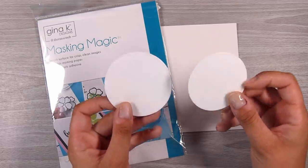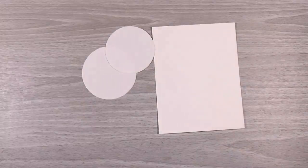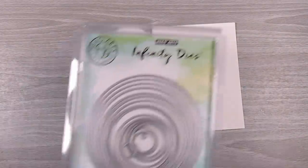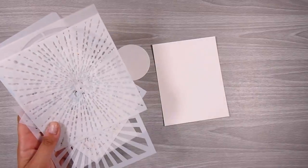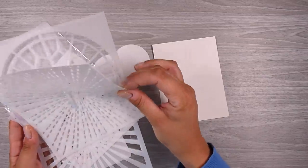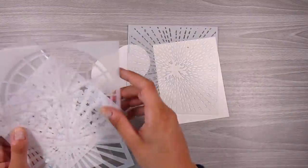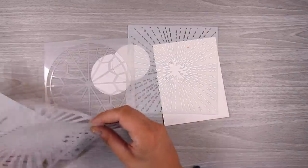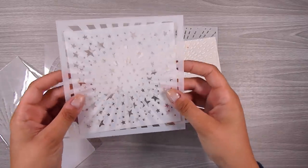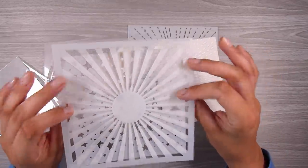I also have these masking magic circles that I've die cut out using the Hero Arts infinity dies. So this video was about using up my leftovers and doing a little DIY with some stencils I had out for another project. It felt like a theme, so I want you to grab those leftovers on your table and see what you can create.